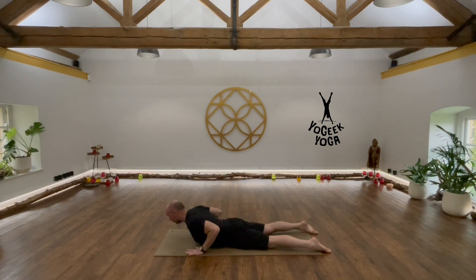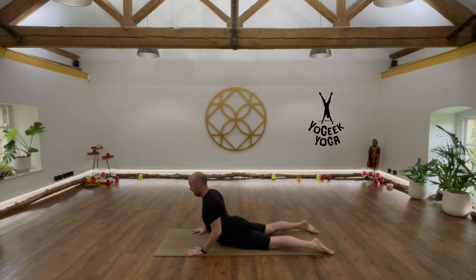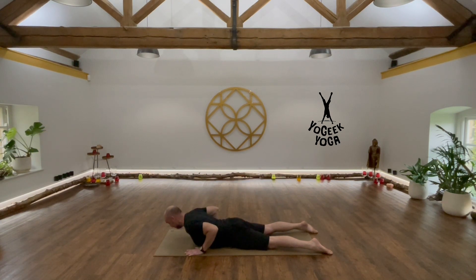We've got King Cobra, where we press into the hands and lift up — that's King Cobra. I tend not to do this just because of the lower back compression. I tend not to do that so much in my personal practice or when I'm teaching. What I tend to teach is Cobra in general.